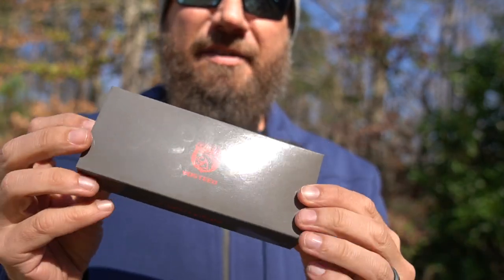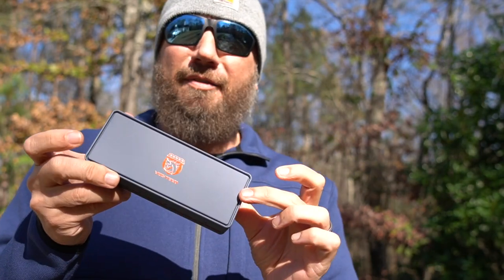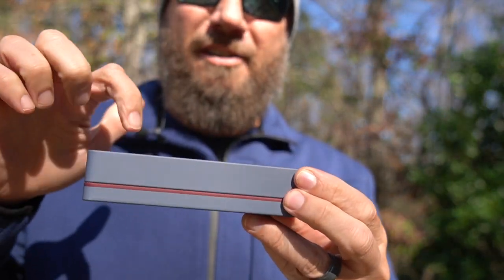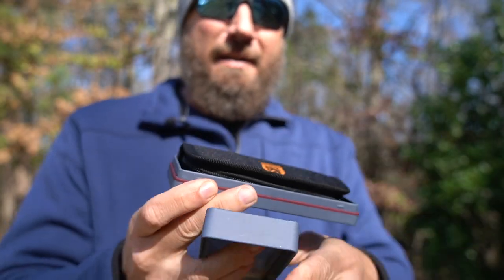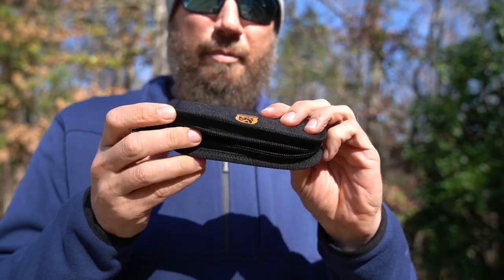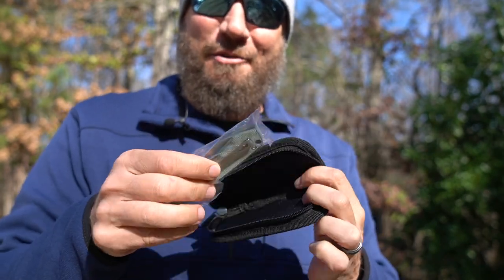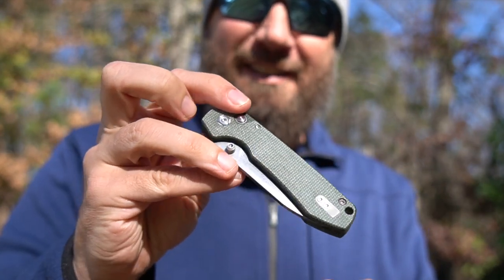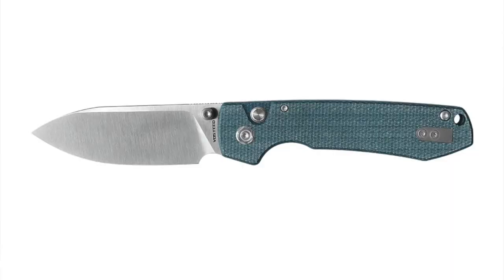So it comes in kind of a cardboard sleeve. One of the things you guys know about me on this channel — I'm a big sucker for packaging. I work in marketing and branding, and look at this: it's a metal tin. Open it up and there is a canvas pouch on the inside. Open that up and there is the Raccoon.